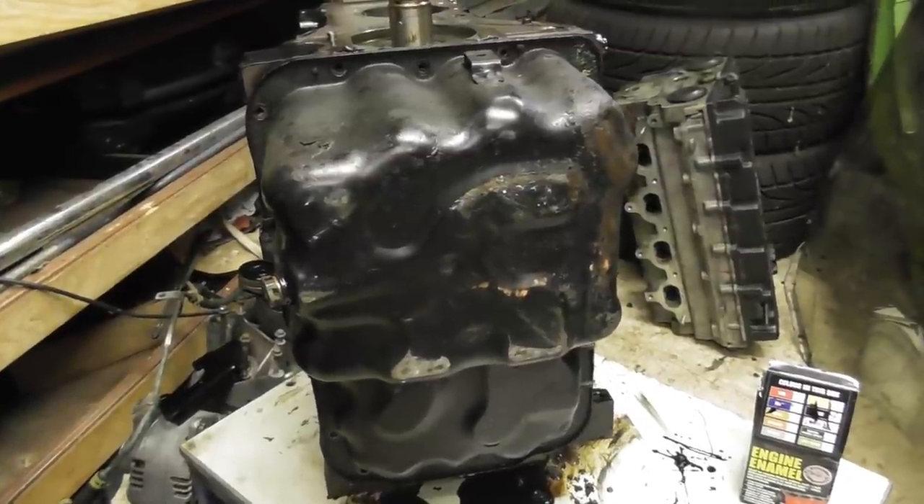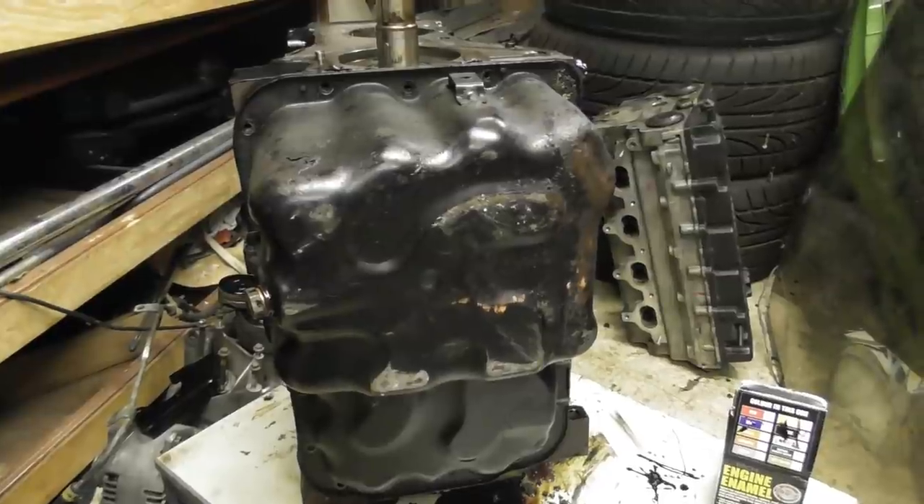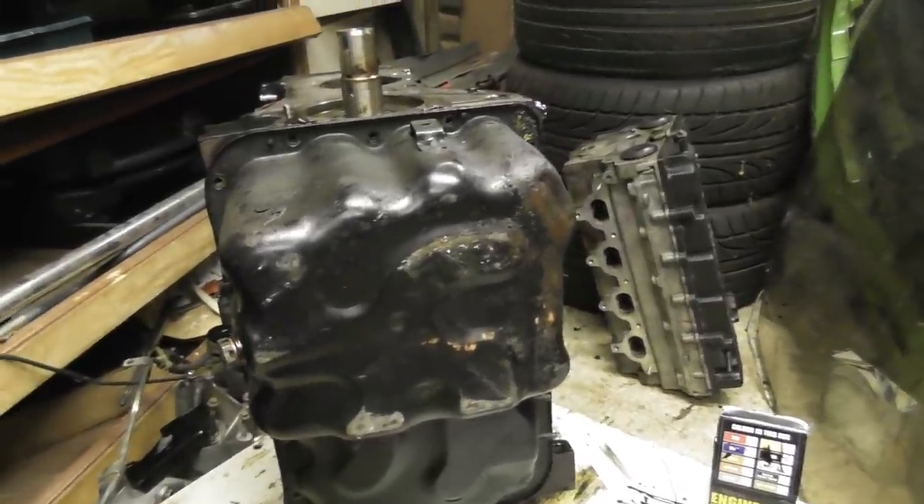Presumably it will have less oil volume, but I'd rather have less oil volume than none at all if I stuffed the sump into something.